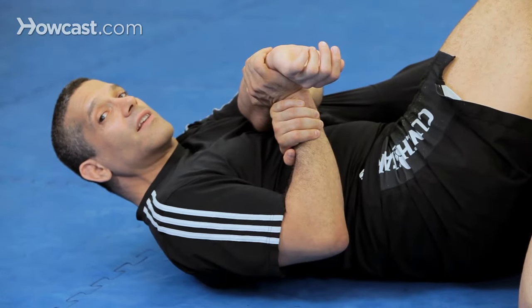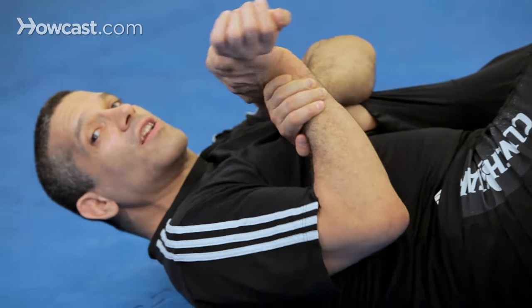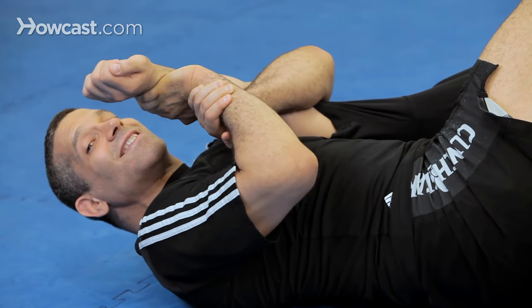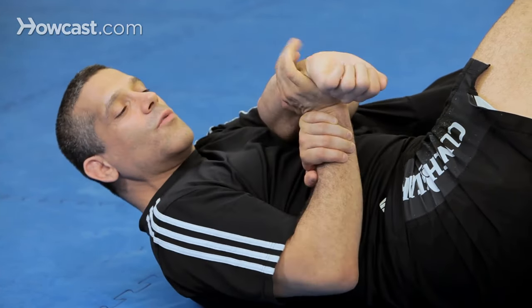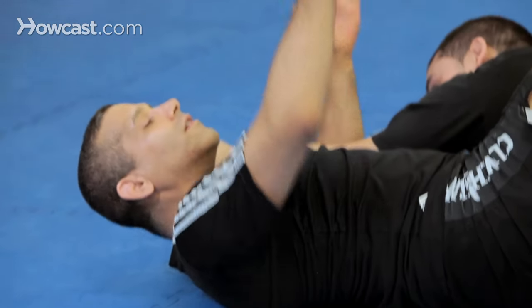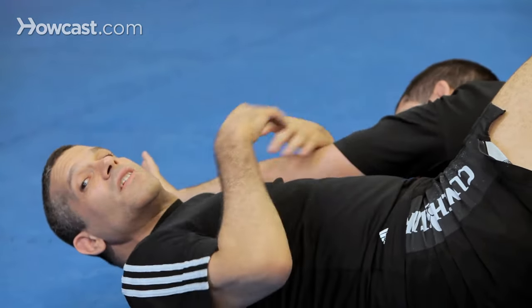Here's where we run into problems. This is where he's going to want to straighten his arm — it turns into this. Now sometimes you can tap him here, this is a straight arm lock, but this is sub-optimal. The bent arm lock is better in this position because if you miss the straight, there are places you can go, but you missed an opportunity.